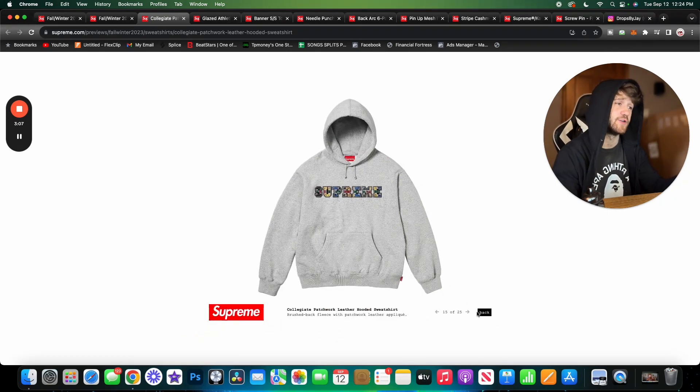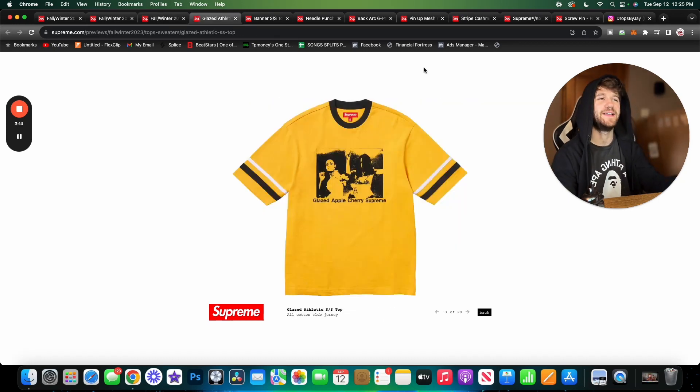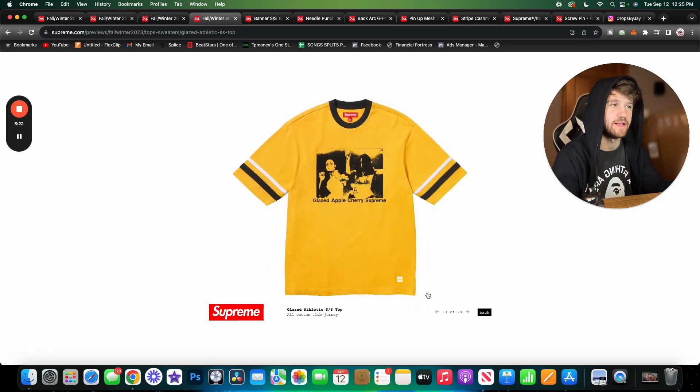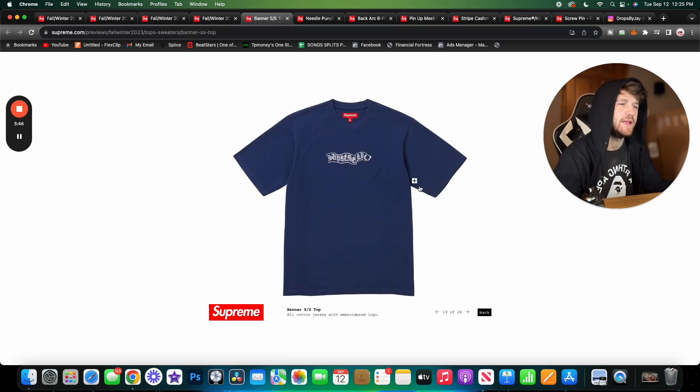Here we have the glazed athletic short sleeve top — it's a ringer-style tee. I like this one. I don't really like the yellow colorway, but the red, white, and blue one is really cool, and I like the black and white and gray as well. The yellow was a little too loud for me. I really like the artwork on it — it definitely gives a vintage feel, and this doesn't look like something most people would think is a Supreme piece even with the small branding.